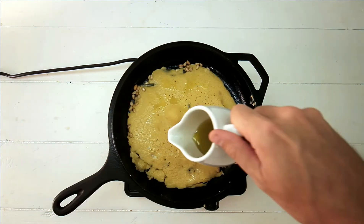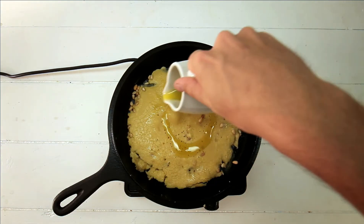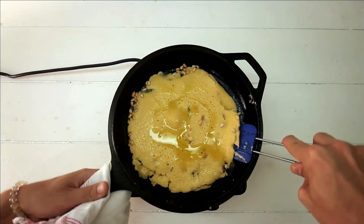I'm going to make a mess. I'm going to add the egg.